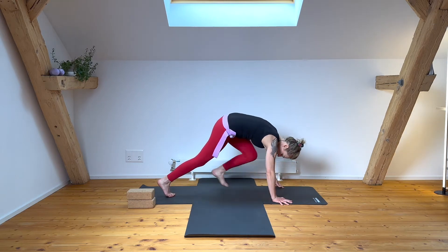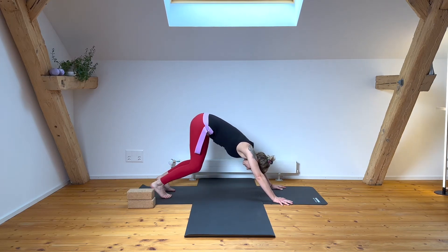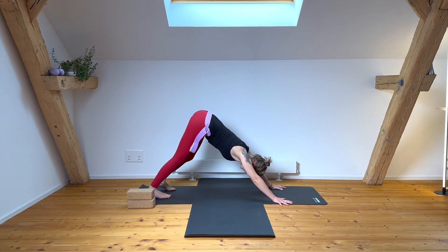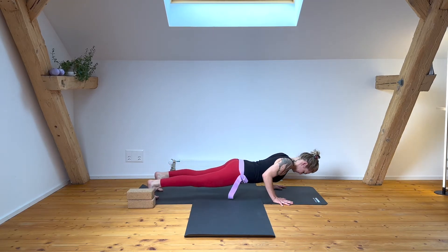Coming back for your down dog. Hold this pose for five breaths as you find the positioning of your pelvis and low back — bending the knees, lengthening the low back, lengthening back of the heels, breathing steady, with the lift of the armpits. Turn your biceps tentatively forward and your triceps back, so there's nice space between your ears and arms. Inhale, move into plank, lower down.